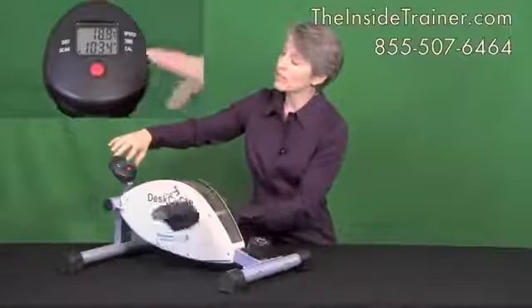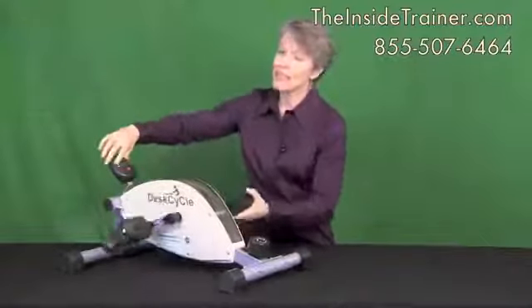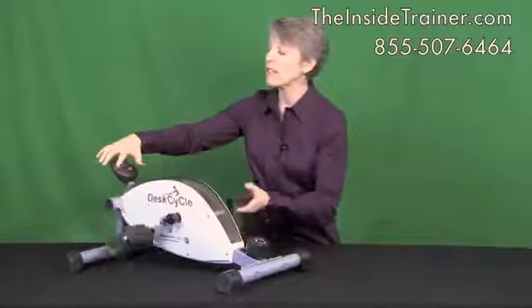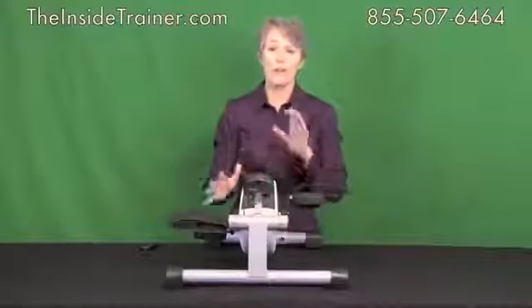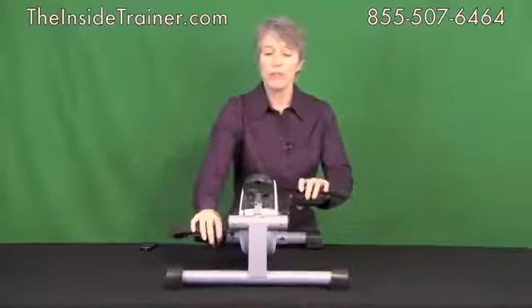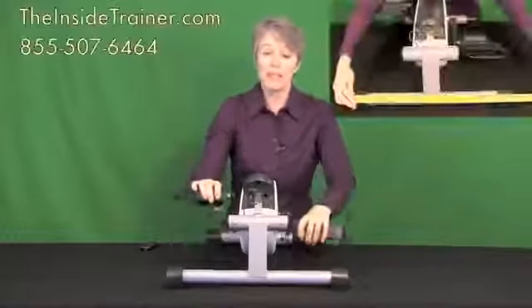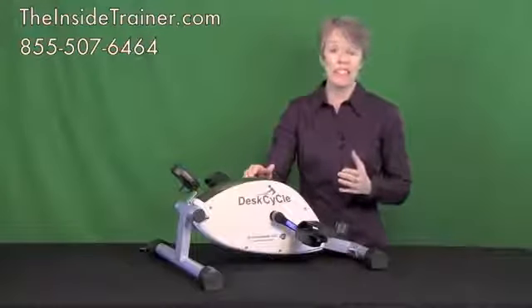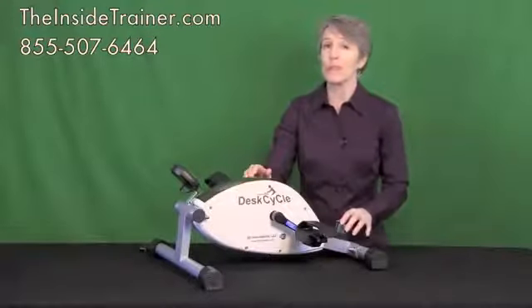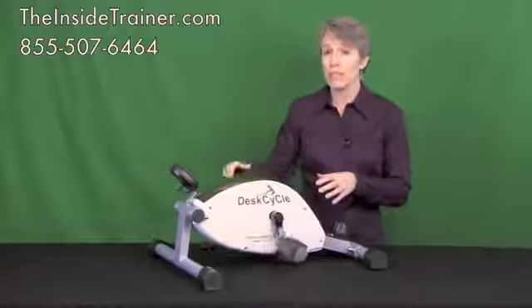In the display window it'll show speed, time, calories burned, and the distance you've traveled. You can also set it so that it will scan through all the numbers for you. When operating your desk cycle you don't have to worry about it rocking back and forth — this is because it has a low profile, a wide front leg at 20 inches, and a wide back leg at 15 inches. Because of the patented magnetic resistance system the desk cycle is very smooth and quiet at all resistance levels. To benefit the wide range of your leg muscles, you can pedal both forward and backwards.